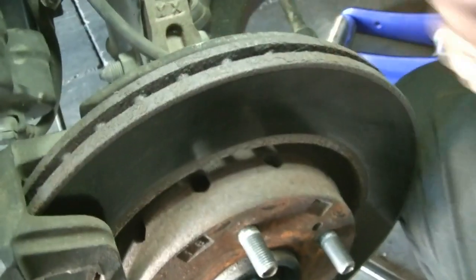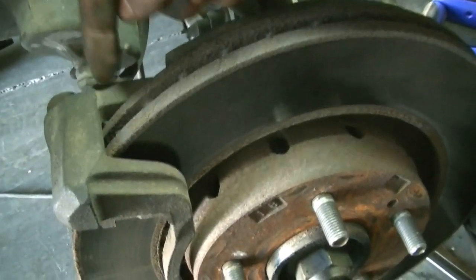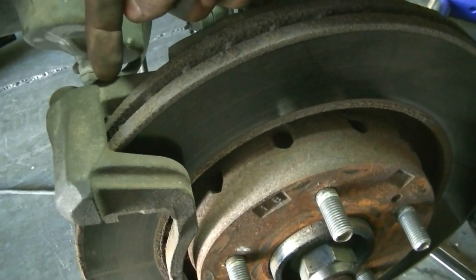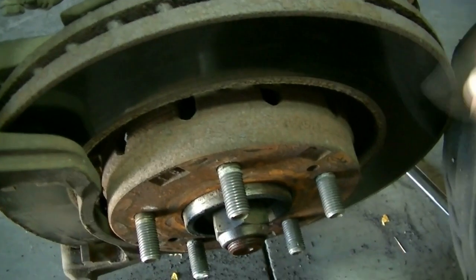In order to get your rotor out, you'll need to loosen or remove one of the bolts that holds the caliper bracket in and loosen the other. You can see one bolt back here and the other just down there. Remove one and loosen the other, then slide the bracket out and remove the rotor.